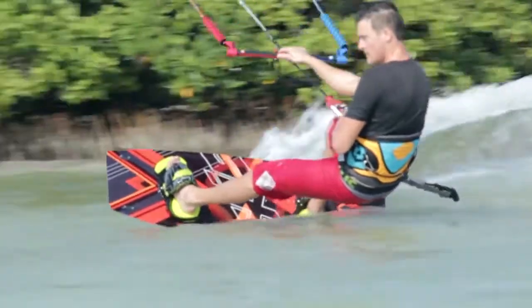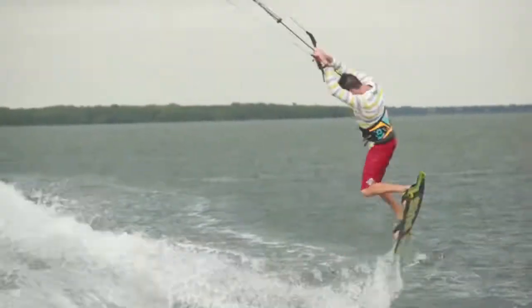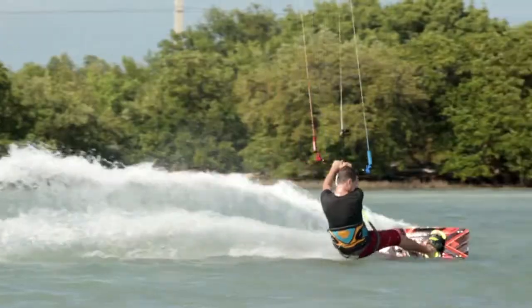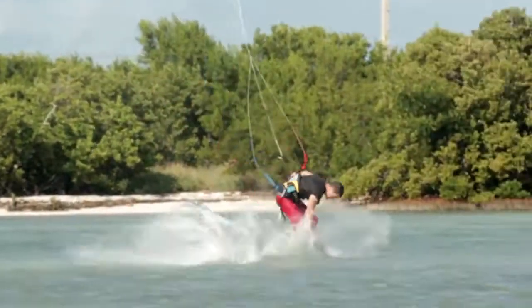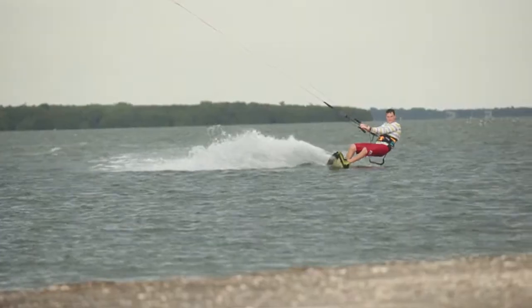The Vanguard is a freestyle machine. This board wants to be pushed to the absolute limits. With its explosive pop, incredible tracking and smooth landings, the Vanguard will deliver the utmost performance in all conditions and excels as you do.